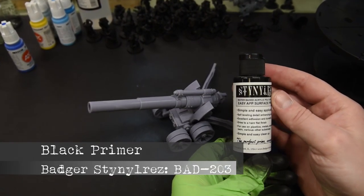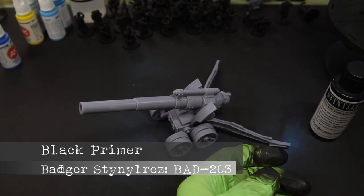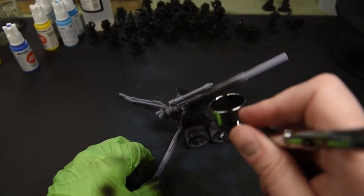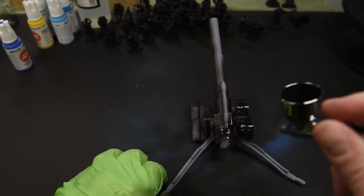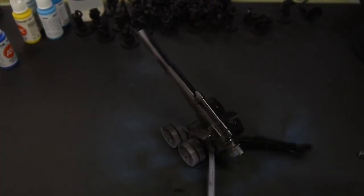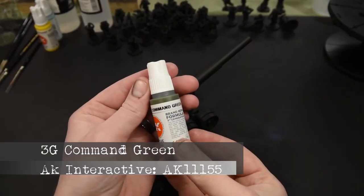To begin, we prime this model with black primer by Badger Stynylrez. It's a great primer that can come right out of the bottle and it's easy to apply, drying to a great finish. I apply several thin and even coats on the model and then let it sit to dry for a little bit.